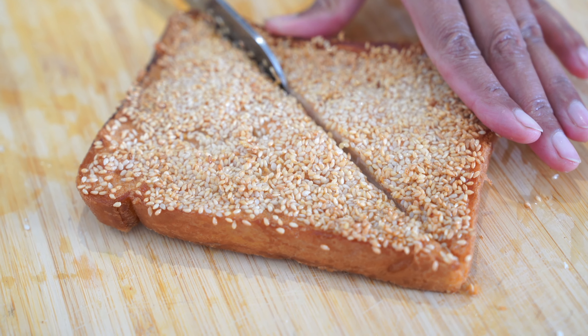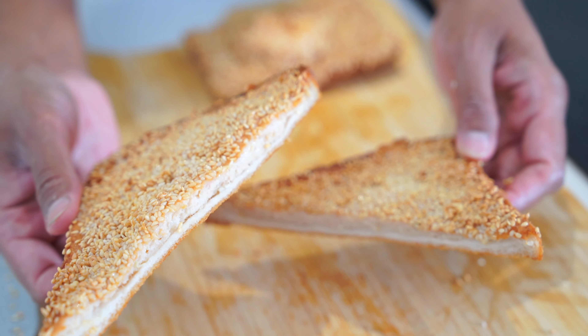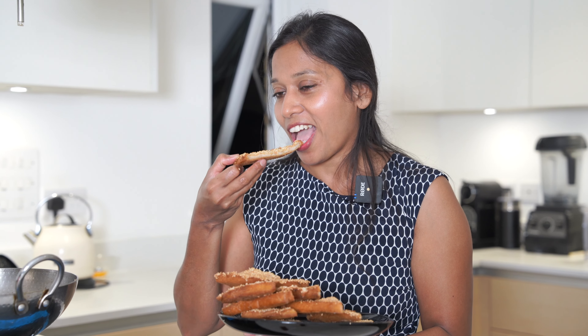Look how crispy it is — a perfect crispy prawn toast is ready! It's super yummy, nutty, flavorsome and crispy — I don't have words to describe it, you guys have to try it out and see. Do try this recipe at home and leave your comments below. Hit the subscribe button, thanks, bye!